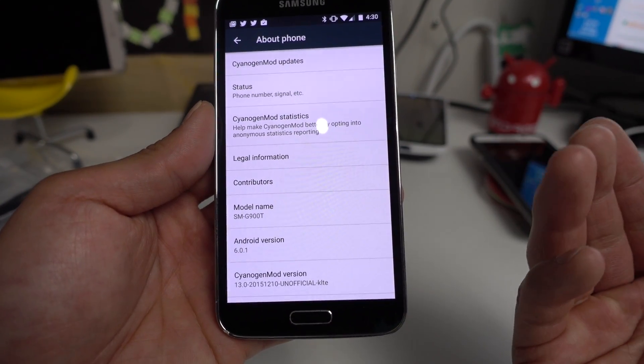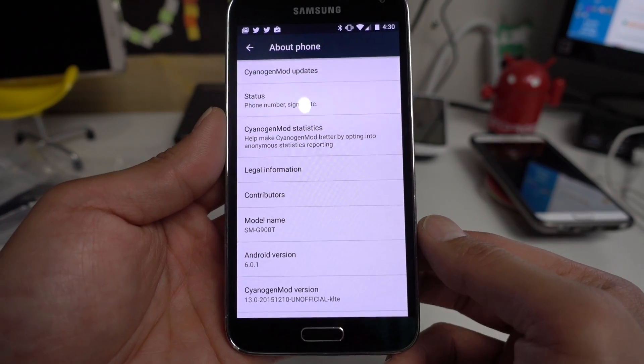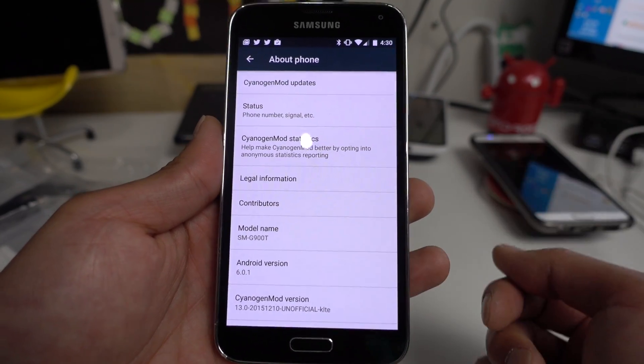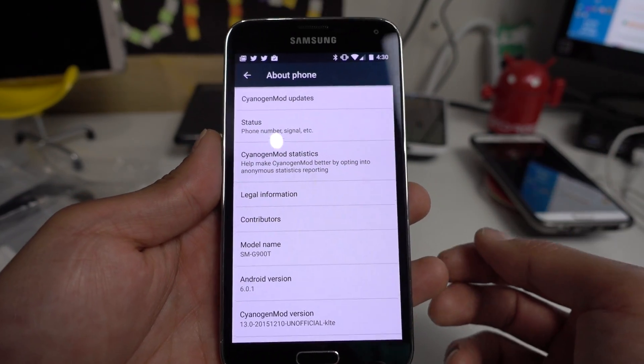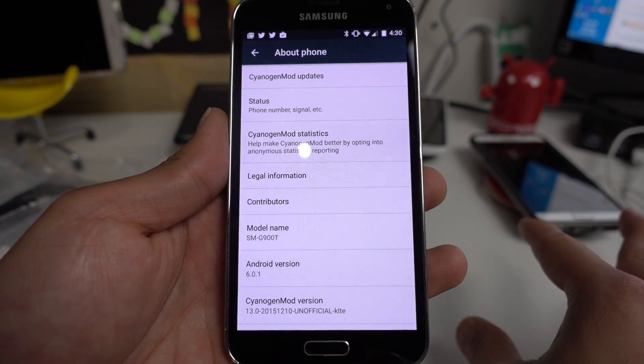There are also different versions for Sprint Galaxy S5 and also US Cellular. If you have a developer edition of Galaxy S5 for Verizon, there's a version for that also. If you have an AT&T or Verizon regular retail version, you cannot install it.